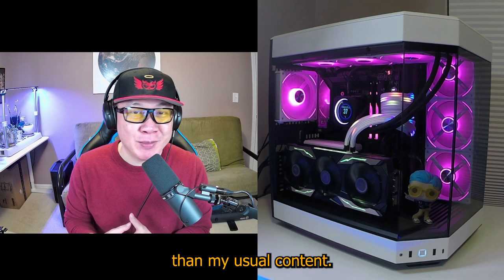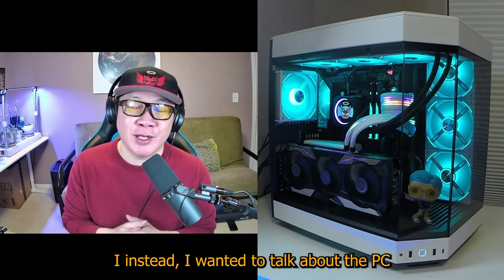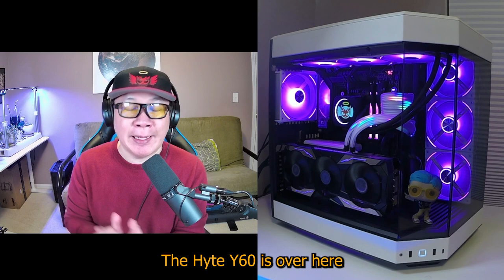Hey, what's up guys? This is T-Bone here. So today I'm making a video that is a little different than my usual content. As you can see, I'm not playing a mobile game right now. Instead I wanted to talk about the PC I just recently built using this gorgeous, gorgeous case, the Height Y60.